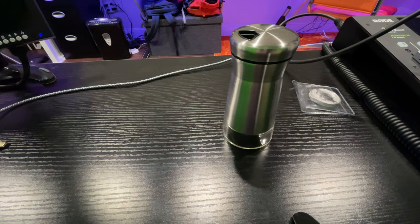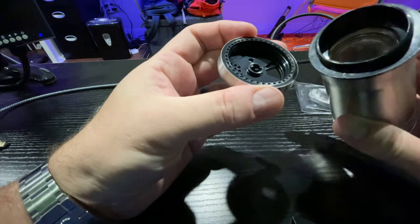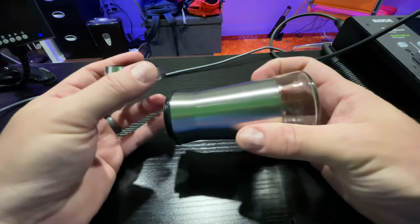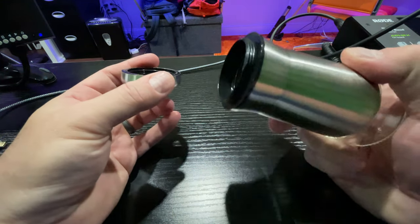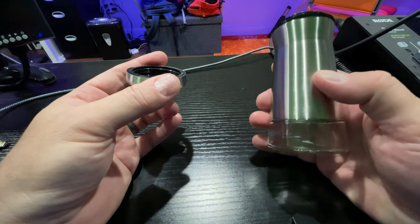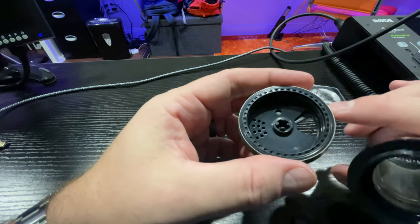Something that makes this really cool is that on the top you can pop it open and put your spice of choice in there. In my case it's going to be sea salt. I like it because you can see the bottom, so when it starts to get low you know it's time to add more. And you can tell what you're using because you can see the spice inside.